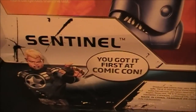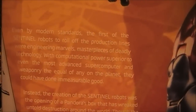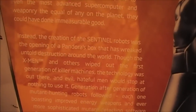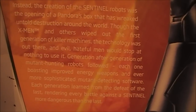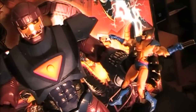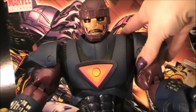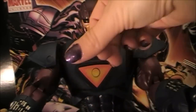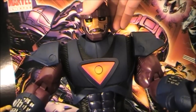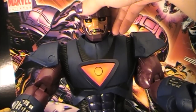You got it first at Comic-Con. If you want to read this bio, hopefully I can catch this in the light for you. So here he is with some Marvel Universe figures and I think the scale looks really good with him. This is the one with the more purplish color scheme. If you want to see the other one that's going to be released in stores — which is actually out now already — you can check out this picture right here.